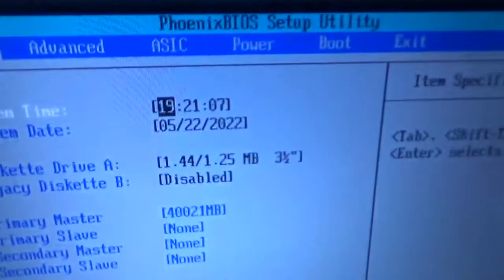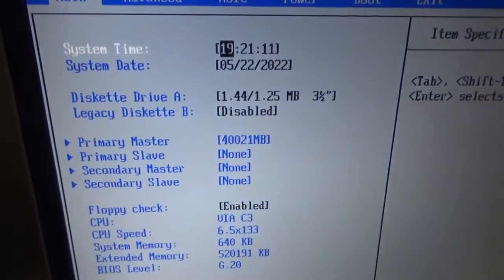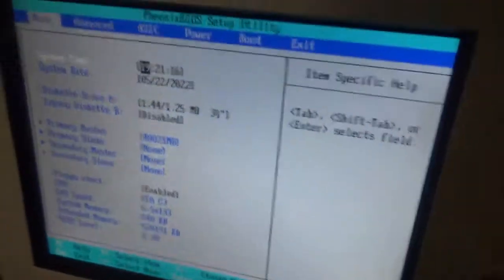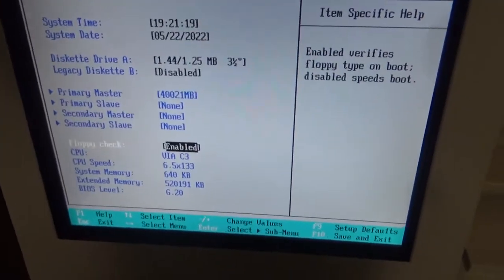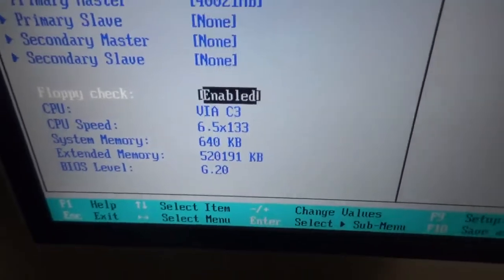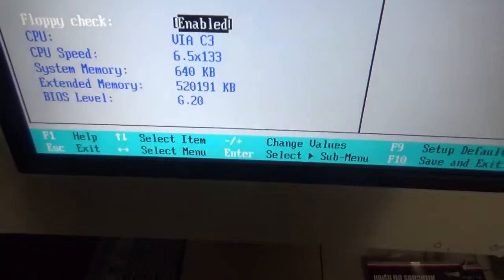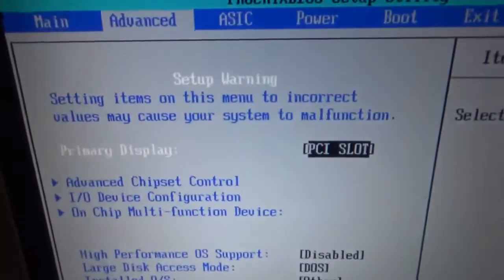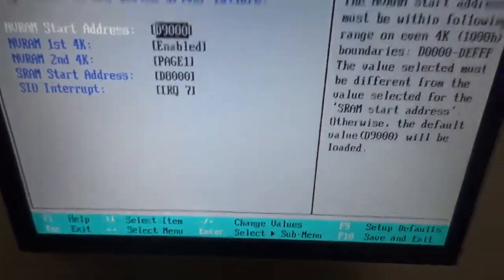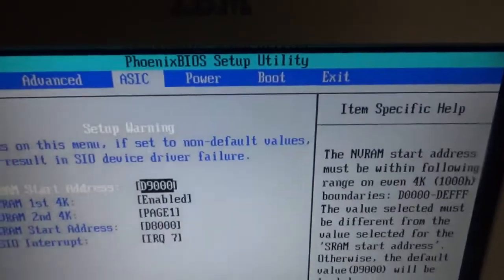In here we have the date and time — I think that's correct, I'm not sure. Got the diskette stuff. Apparently that's a VIA C3 CPU. It shows the speed and system memory. Not a very fast system, obviously. There's also an ASIC entry — I'm not really sure what ASIC is; I probably should know, but I don't.